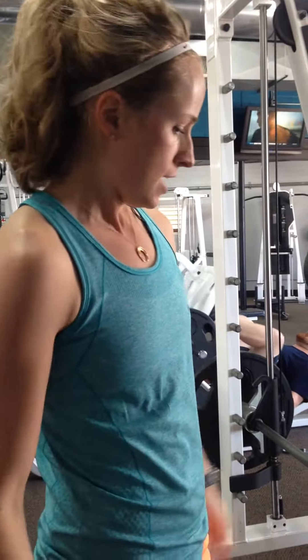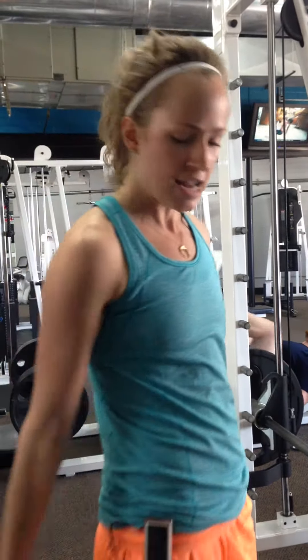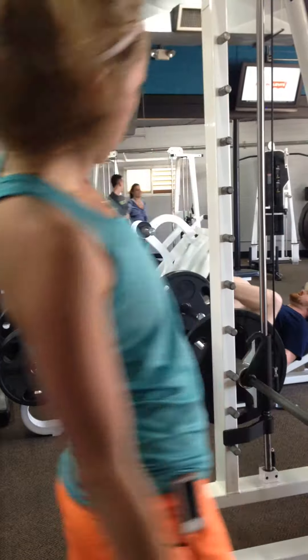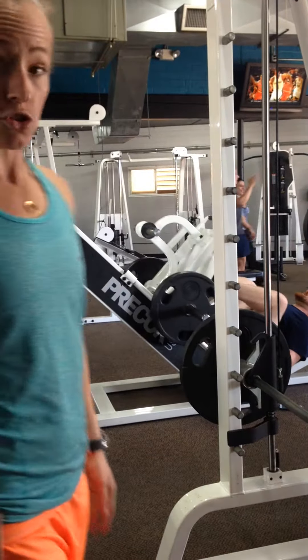Move number three is going to be a Smith Machine leg press. It's a little bit different — it hits that infamous glute ham tie-in that all the ladies want. You're going to feel it; it hits a little bit higher on the back than the traditional leg press. So let's show you.